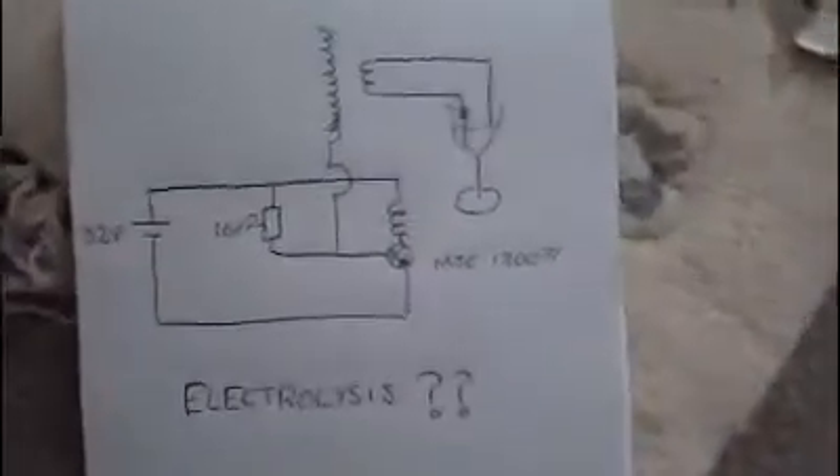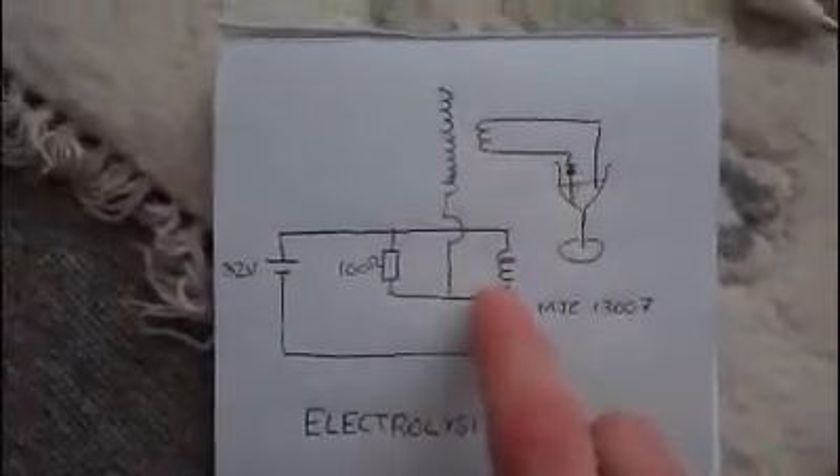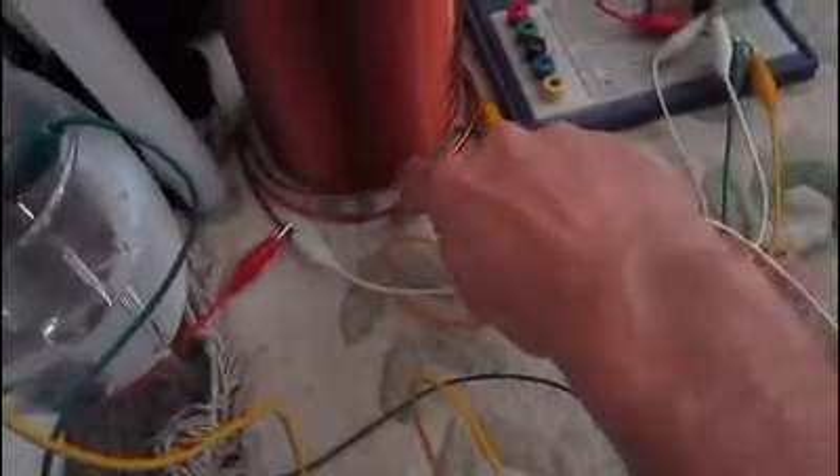A little bit more of the electrolysis today, just to show you my setup again. It looks like this. So there's a third coil here. My other coil, the primary, is inside there in the middle. And then I've got a pickup third coil here, which steps down the voltage and steps up the current.